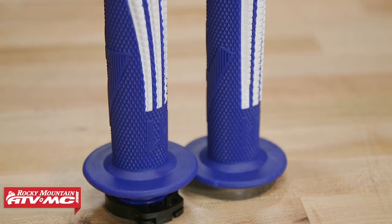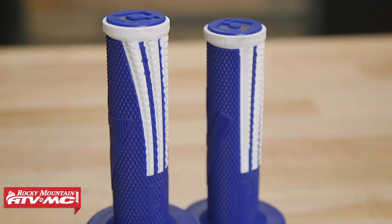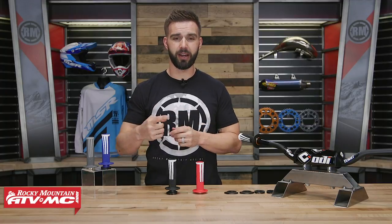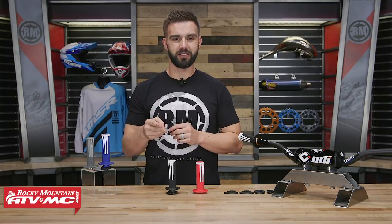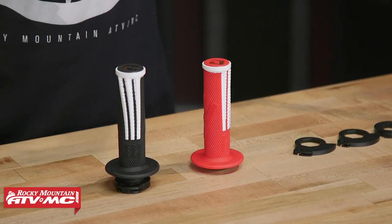Now if you're grip shopping, you know as well as I do, we have a lot of different options when it comes to grips at Rocky Mountain. But chances are Lock-On Grips are on your radar — probably know somebody that has a set. I myself have been running Lock-On Grips for years. I'm a huge fan for a couple of reasons: I love the durability of a Lock-On Grip, and also the ease of install. There is no grip that is easier to install than a set of Lock-On Grips.